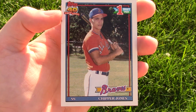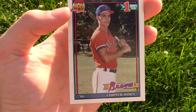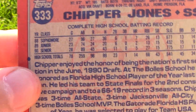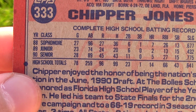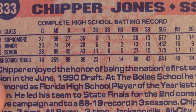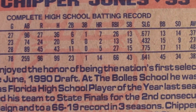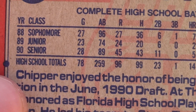I remember this was one of those cards, and it always just looked amazing. I always wanted this card, and I happened to find it last year. These are all Chipper Jones stats from complete high school — he came right out of high school. The stats are pretty amazing: .375, .270, and then his senior year he hit .483 with 5 homers, 27 RBIs, and 28 games.